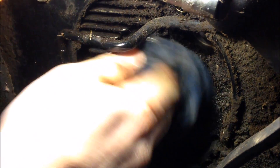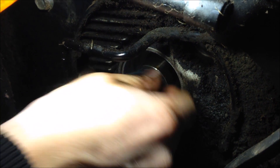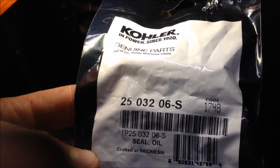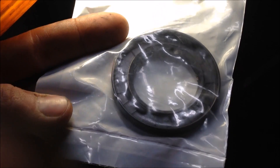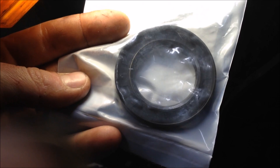Just take a rag and clean everything up really good — get any metal shavings, any dirt, anything out of the way before you put your new seal on. I got this seal, part number 2503206S, identical to the old one, and we'll go ahead and install it.